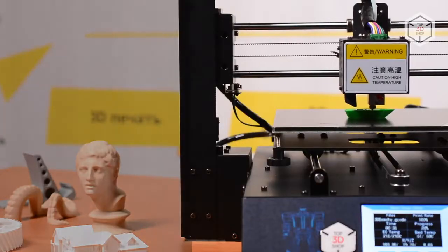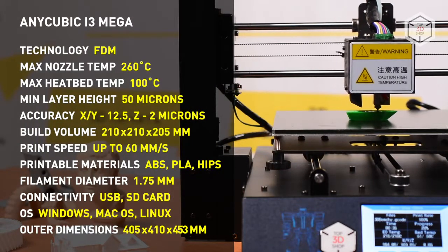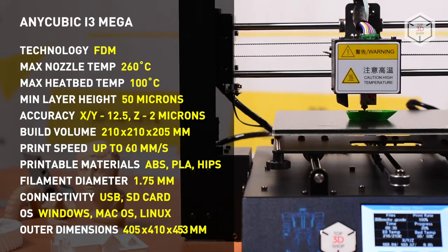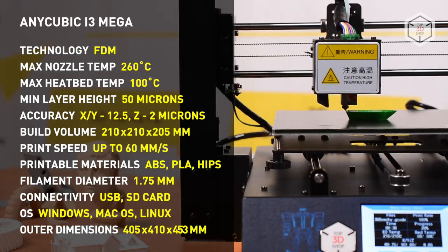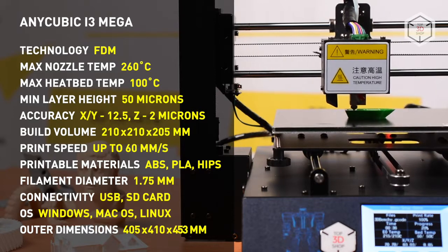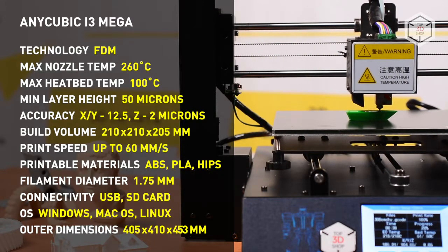As you can easily guess, this is yet another model that resembles the Prusa i3. The features of Anycubic i3 Mega are the same as those of other 3D printers in their segment, but the quality of the components and the performance levels make this model stand out. In this case, Chinese developers didn't just copy the machine, but enhanced various features of the original model.